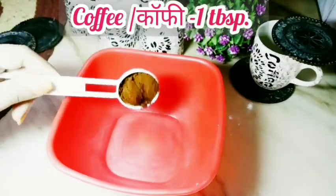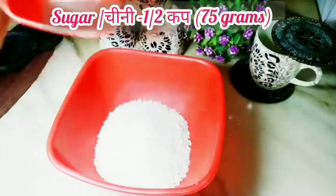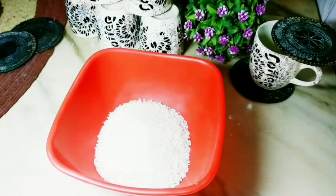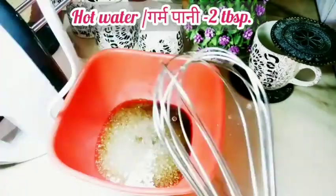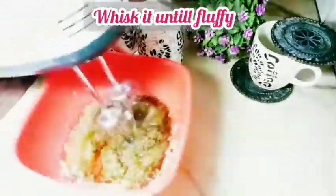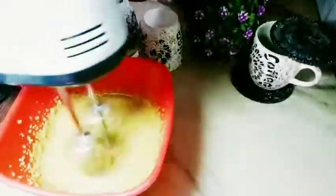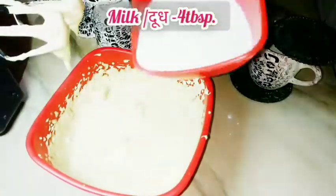Now I have made a tablespoon of coffee here and half a cup of sugar, which is 75 grams. And now I will add hot water — 2 tablespoons of water. You can beat it with a whisk, but I am using electric beaters and I will beat it until it gets fluffy. We will not add more water because we have to use this mixture in the cake batter. You can see how creamy and fluffy it is.